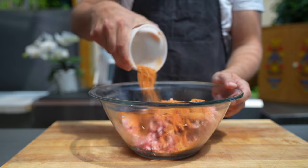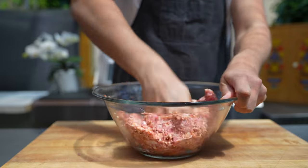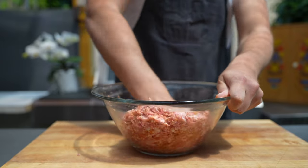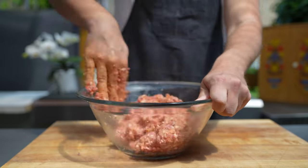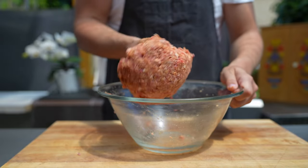Mix everything well together. This is important because you want to have a nice binding in the sausage — otherwise it will crumble later on. Make sure that you mix everything well and in the end it is nice and sticky.